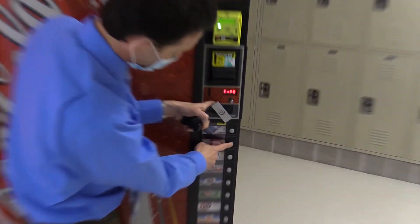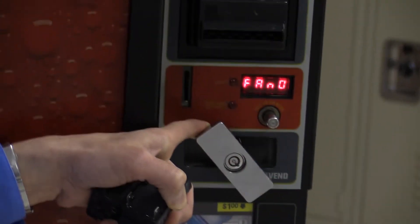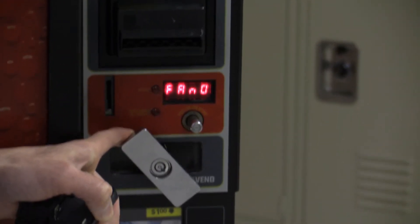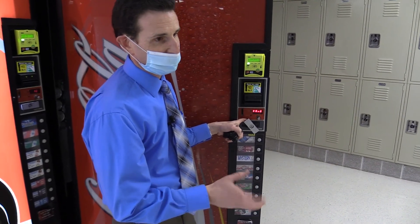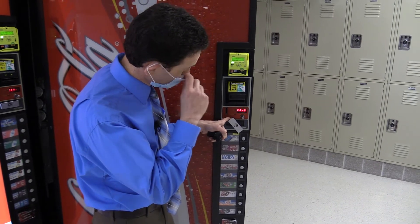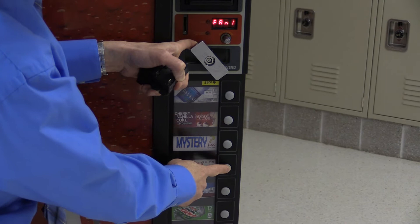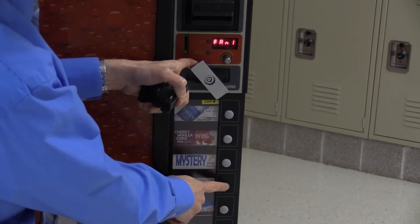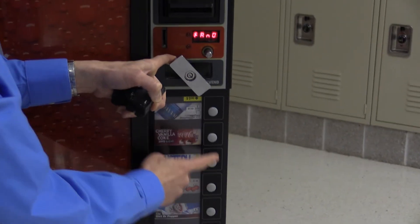I'm going to go up now to the next relay. This is the fan relay — the evaporator fan. Like I told you, most of the machines do not have it set up so you can actually turn on and off the fan. This one is no exception — if I try to do this, nothing happens. The fan just continuously runs, so there's no relay set up for the fan in this machine.